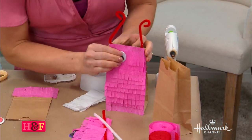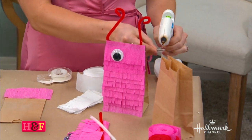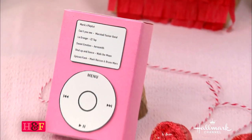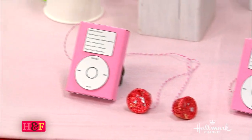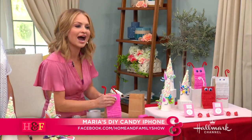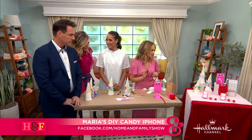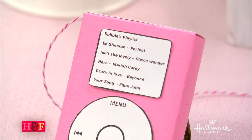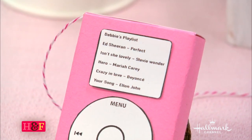Our very last one is the adorable little iPod. That is made with some construction paper, some little candies, and a little box that you wrap it around. We're actually going to teach you how to do this on our social media, so make sure to click in on that. I actually put my playlist on there — Stevie Wonder, Mariah Carey, Beyoncé's 'Crazy in Love,' and some Elton John.